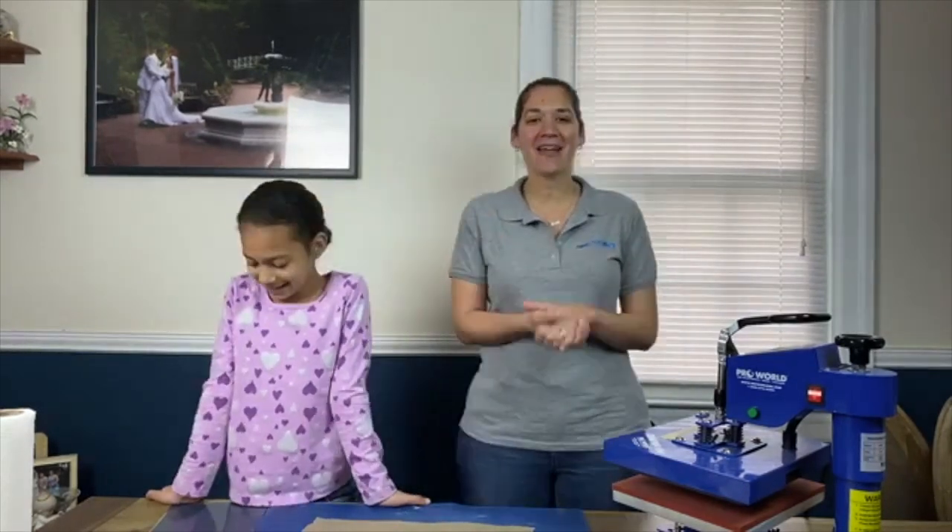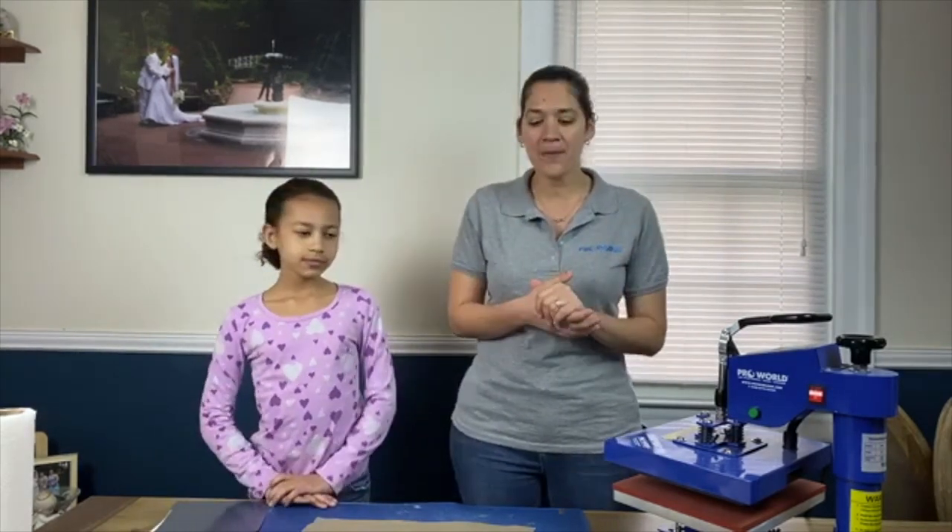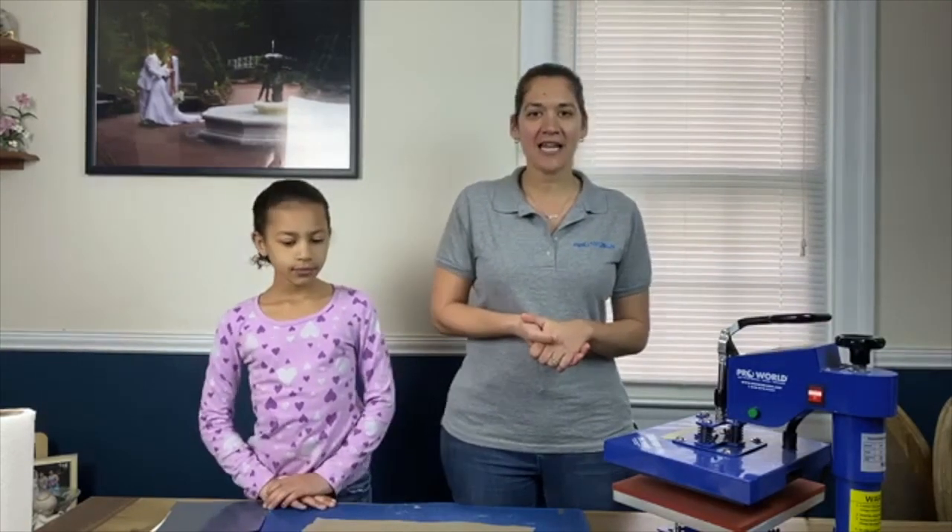Hi everybody, it's Friday and we're here. I'm Danielle from Pearl World. I'm Gianna. And my husband behind the camera. We're hoping everyone's doing well today and that you're making it through this quarantine with us. We have a little bit of a crafty day today.